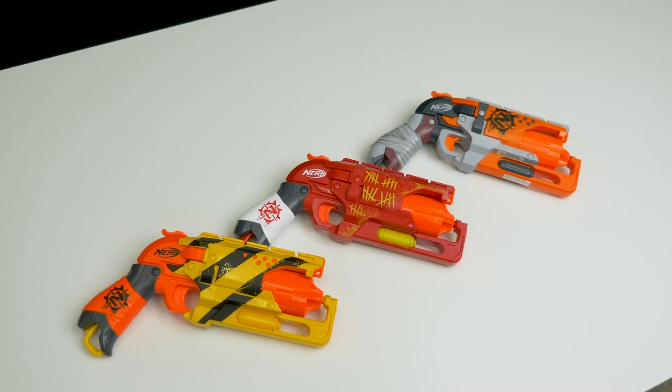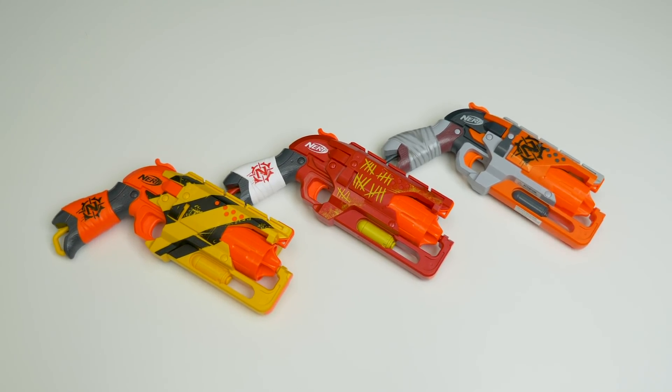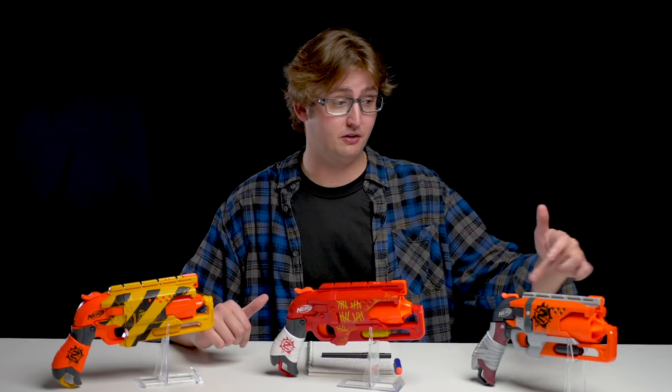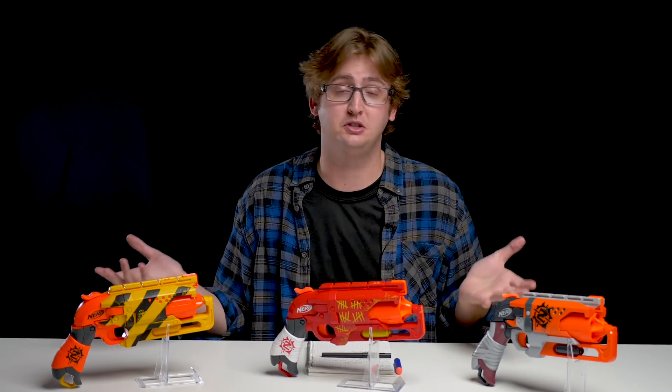Now to my personal opinion. Overall, I'm satisfied with the Hammershot. I was satisfied with the original Hammershot, and these are identical, so I'm equally satisfied with them. I think offering new paint jobs is pretty cool. I'm pretty fond of the yellow and black one. I don't think there's anything wrong with the original Hammershot — it's a nice looking blaster — but now we have more options on the market, which is always better.